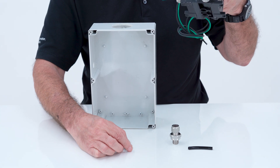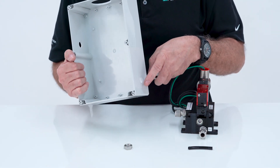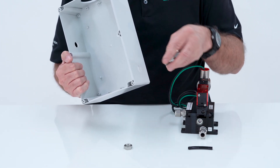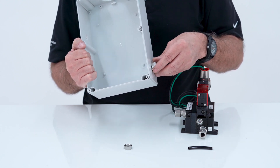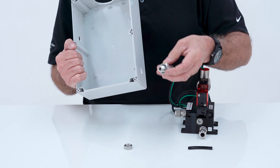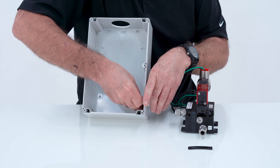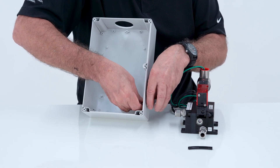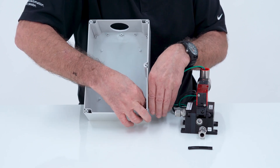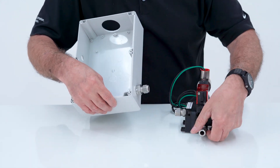If this is mounted on the outside of the enclosure, then this fitting requires you to drill a 9/16-18 thread hole — a little bit bigger than a 9/16 hole. That'll go in there, and there's an O-ring on this unit that will provide a seal, getting it onto the enclosure. Just tighten that down, and you can run your tubing from here to the valve.